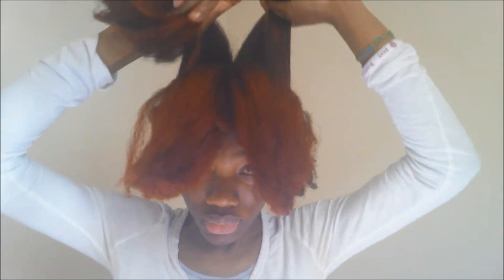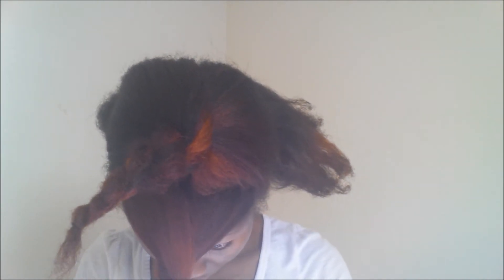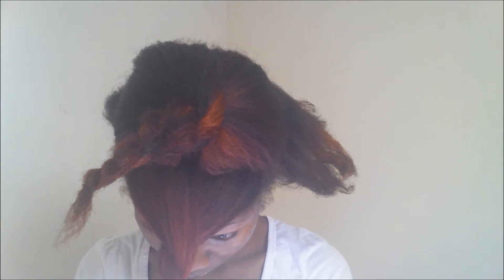For the second hairstyle, as you can see, I have my hair already divided into six sections — three on each side of my head. Just make a simple twist. If you don't know how to twist, it is not going to be a problem because it does not have to be perfect. Twist it, and when you are done twisting, make sure that your hair is being pushed towards your face, as you can see.